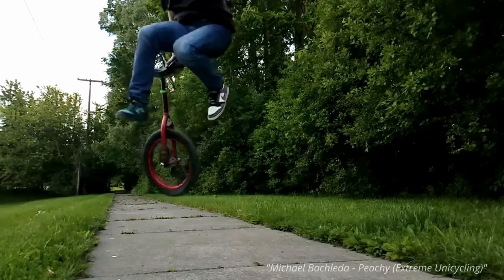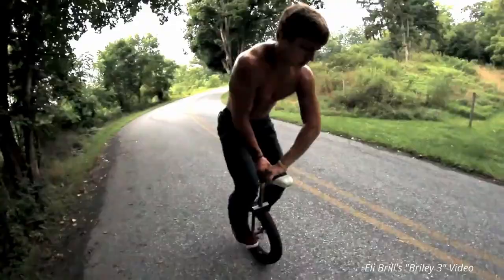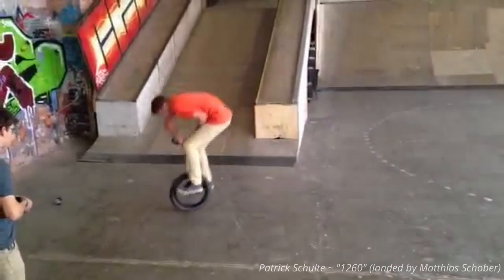Another place where technique and difficulty changes noticeably is when you start doing bigger spins. Riders who have learned how to spin both ways, like Eli Brill and myself, will attest to this: blind spins usually snap a lot harder than regular spins. But when you snap a blind spin, you get a lot less control and stability in the landing — you can max out your power on a spin, but you get less stability as a trade-off. This might explain why the biggest spin in unicycling to this day, the 1260 unispin, has been landed blind as opposed to regular.